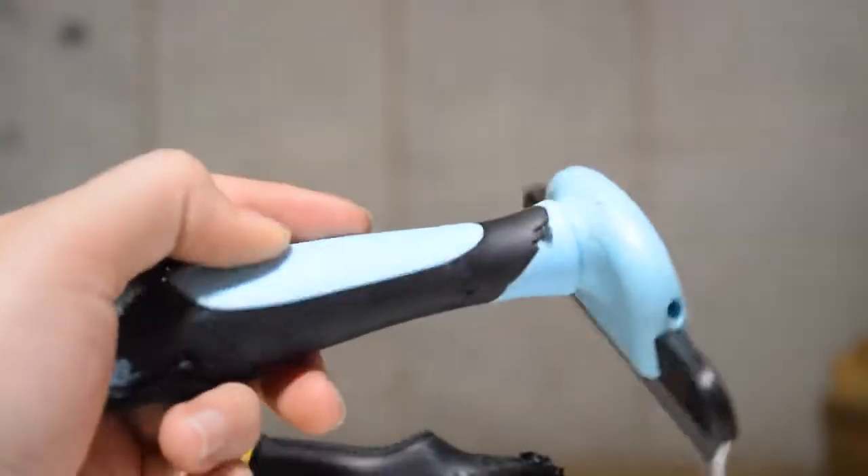Hey guys, welcome back to Simply Animals. Today we're doing a review on the Furminator.